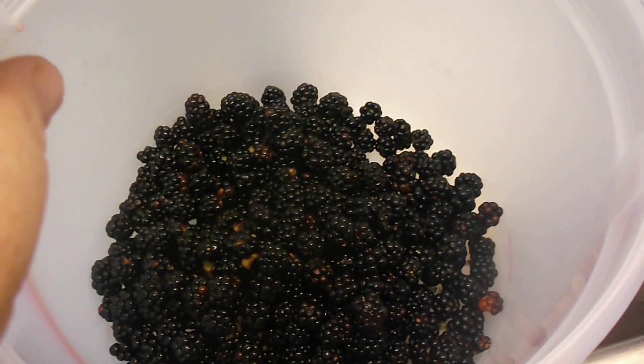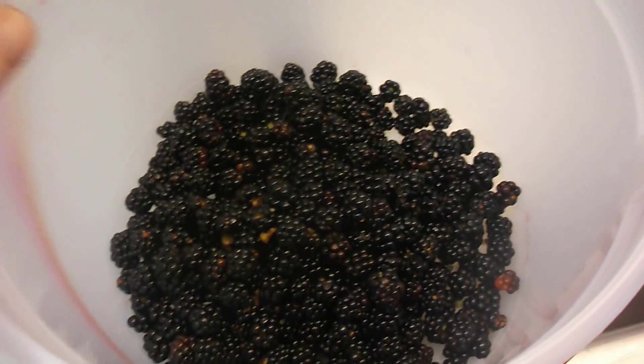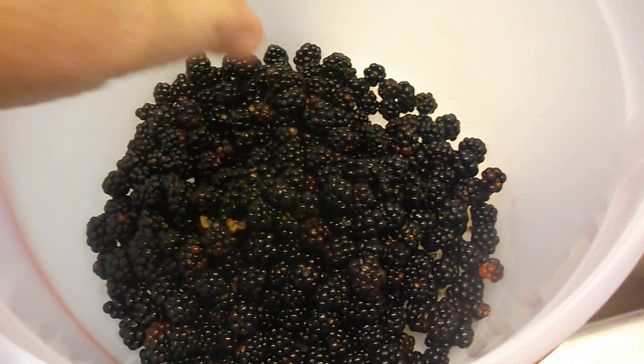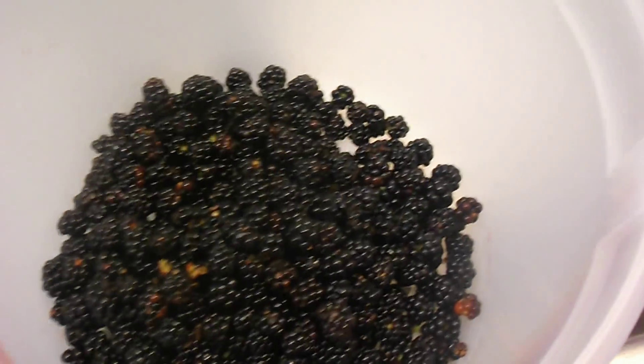I separate them — four cups for a pie, three cups for a cobbler. I'll get the recipe videos for those uploaded. But it's pretty simple.